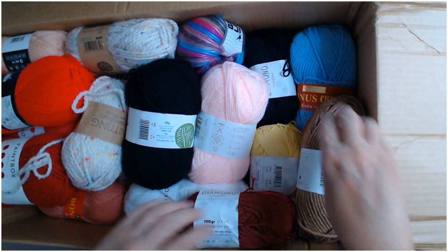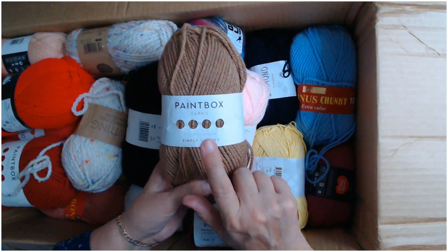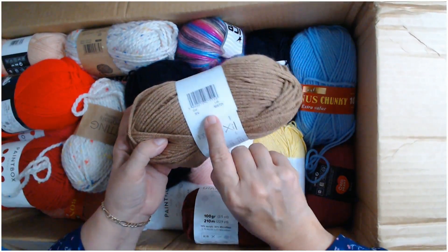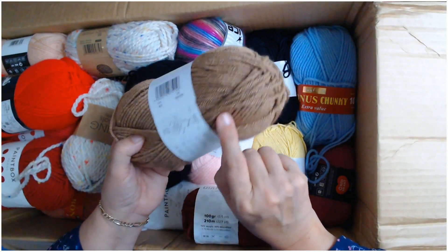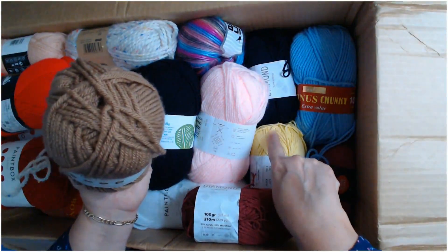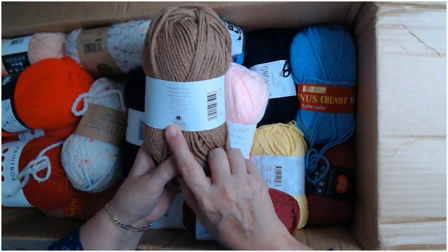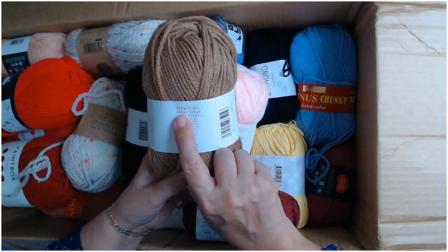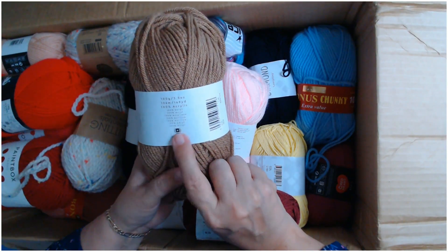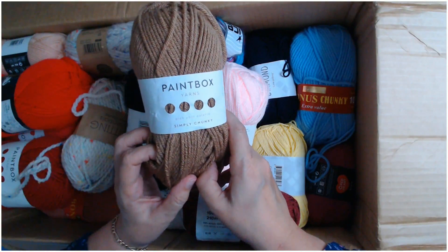Next we've got some Paintbox Simply Chunky. Paintbox is LoveCrafts' own branded yarn. This is a beautiful colour — the number is 309, I think this one is coffee. It feels amazing. It's 100% acrylic, 100 grams, that's three and a half ounces, 136 meters, 149 yards, and it's a weight 5 — so chunky yarn in the UK is a 5 weight in the USA.